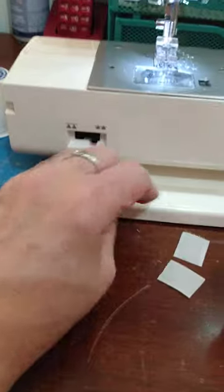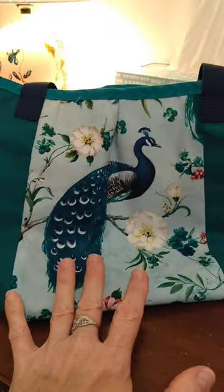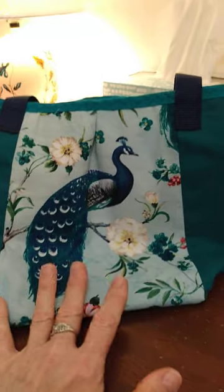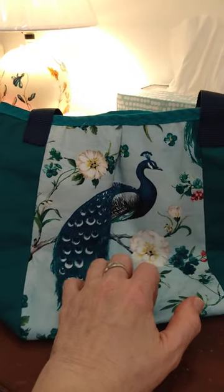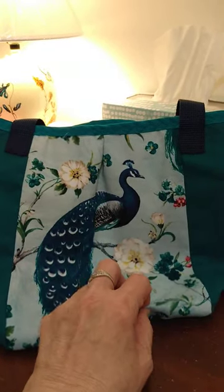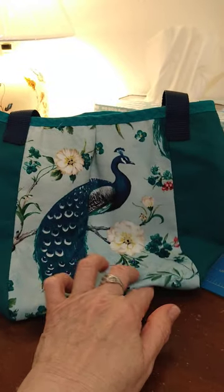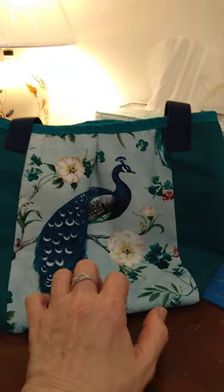I'm sewing these velcro pieces in and when the bag is completed I'll come back to show you how it works. I'm working toward getting it perfected so I can possibly sell some of these. I wish I could sell them really cheap but they'll probably go for 30 or 40 dollars anyway. If they don't sell, they don't sell - I can always use another bag. Bye guys.